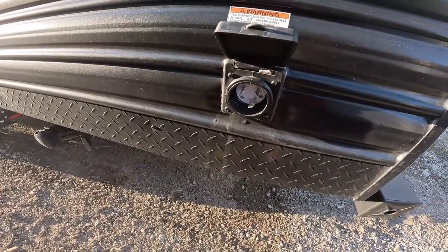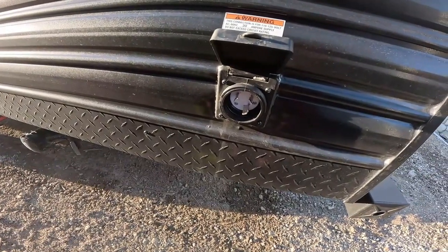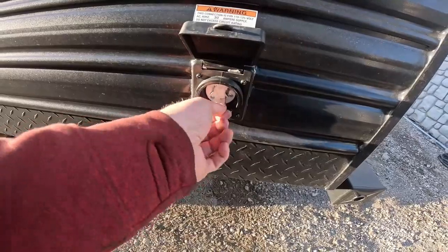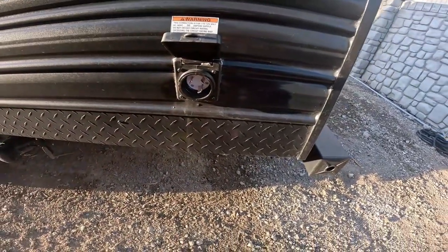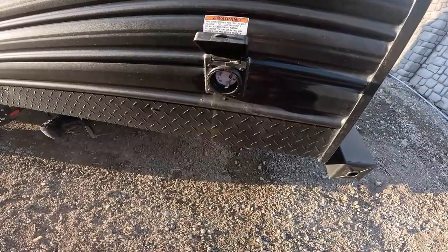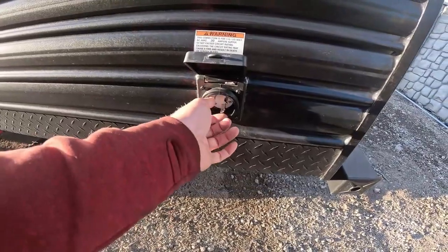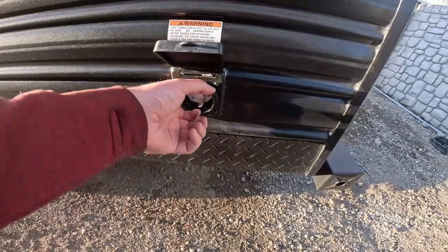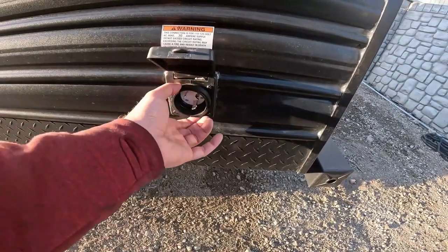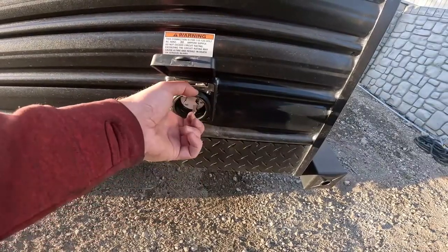Here is the 30-amp connection. The 30-amp cord is in the storage area. If you need to go from 30-amp down to 20-amp, there is a 30-to-20-amp adapter in the cabinet above the sink in a plastic box. Most RV parks will have a 30-amp connection. Plug the cord in, then twist to lock it in; twist left to pull it out. There is a ring on it you can spin, but it's not really necessary.